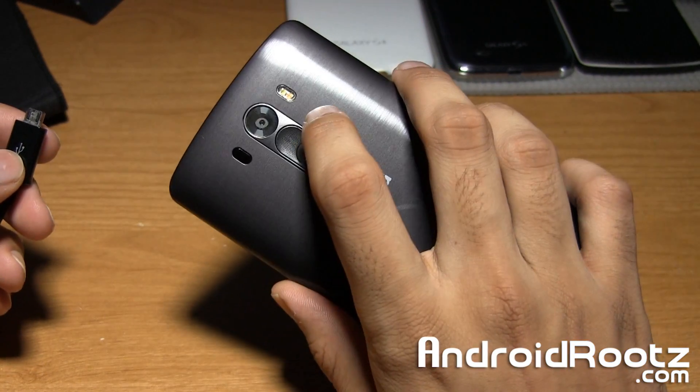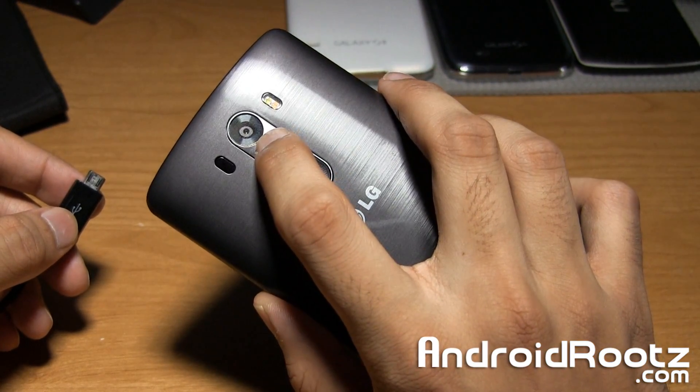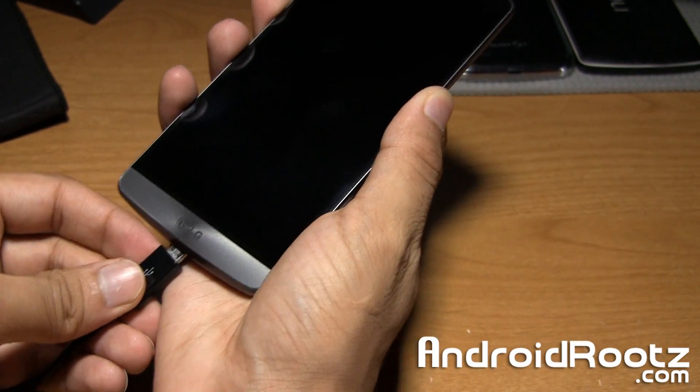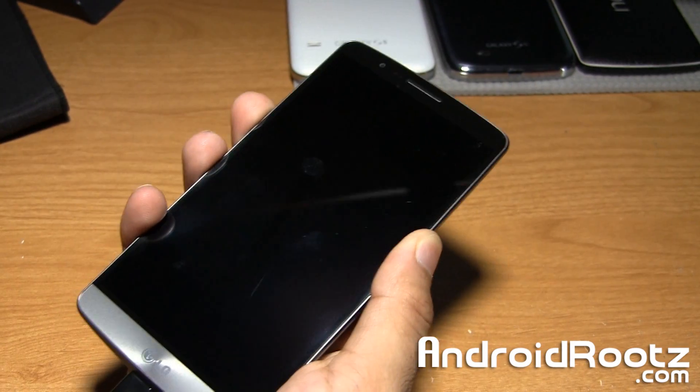What we're going to do is press and hold the volume up button, keep holding onto it, and plug in your phone — just like this — and keep holding onto it.